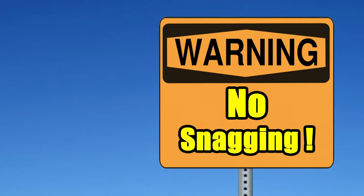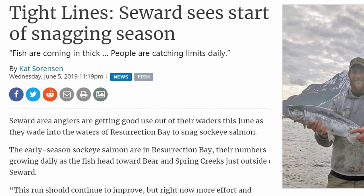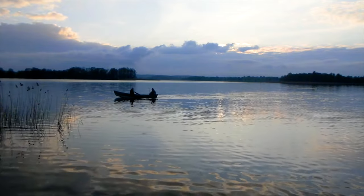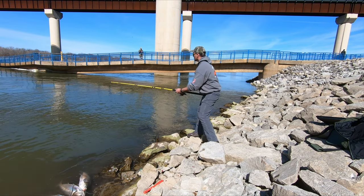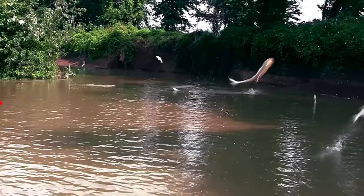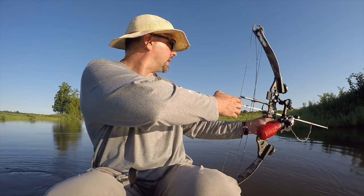Before getting too deep into snagging gear, it's important to point out that snagging is not a legal method for harvesting most native species of fish, with some exceptions such as paddlefish and certain species of salmon at certain times of the year on certain rivers. So before you break out your snagging rod, be absolutely certain that it's legal for the body of water you're fishing and for the species you're pursuing. In many locations, snagging Asian carp is legal, as these fish have grown to populations that equal a biblical plague and conservation officials want to get as many of these fish out of the water as fast as possible.